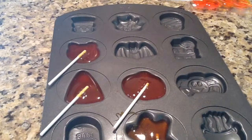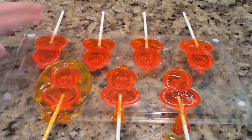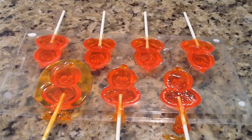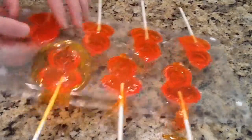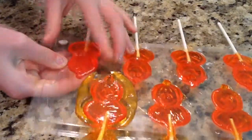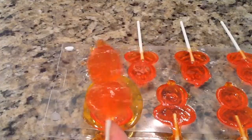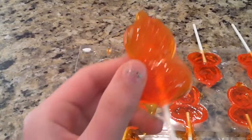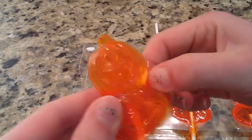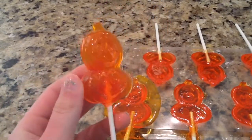I put them in the fridge to set. I just took mine out after about half an hour, and they're all nice and hard — not at all sticky. So now I'm going to remove them from their molds. All you have to do is push at the bottom and basically pop your lollipop out. Once you pop it out, you have your design, all nice and pretty. This candy should be really easy to push right out, and now it looks like perfect pumpkins.